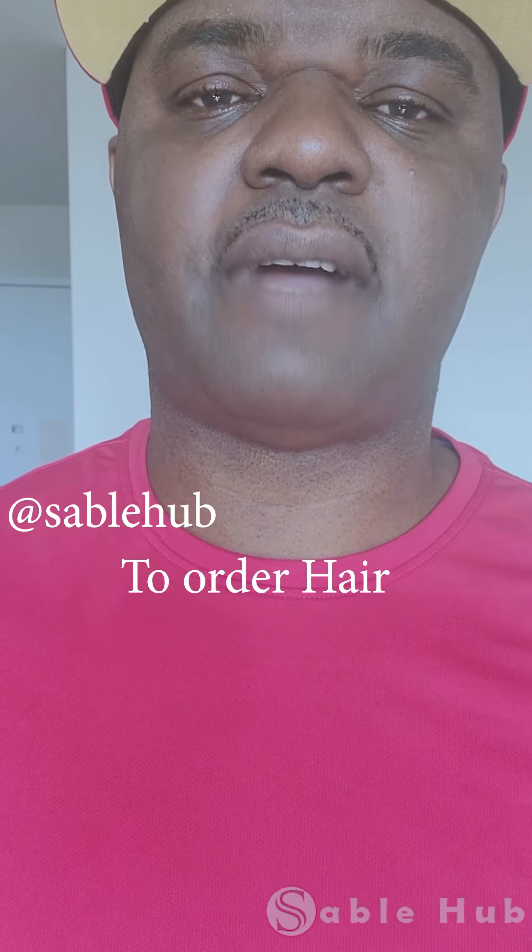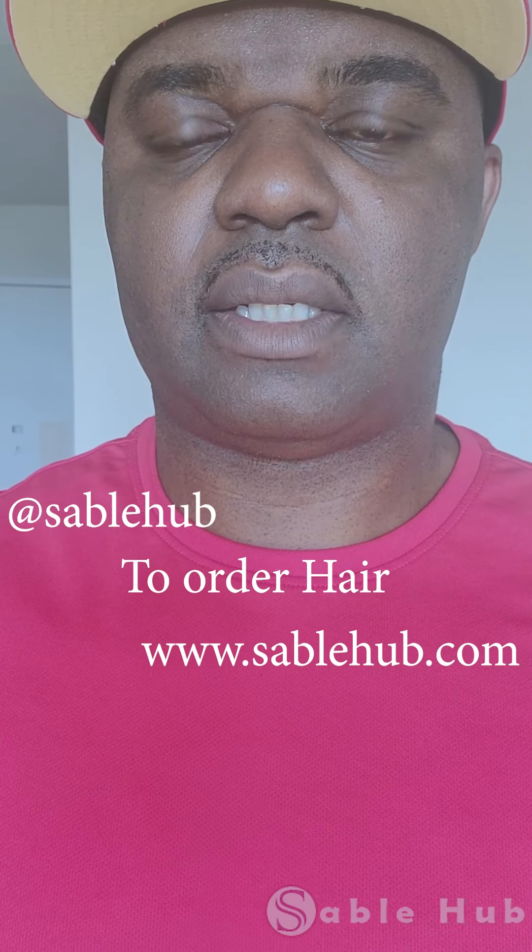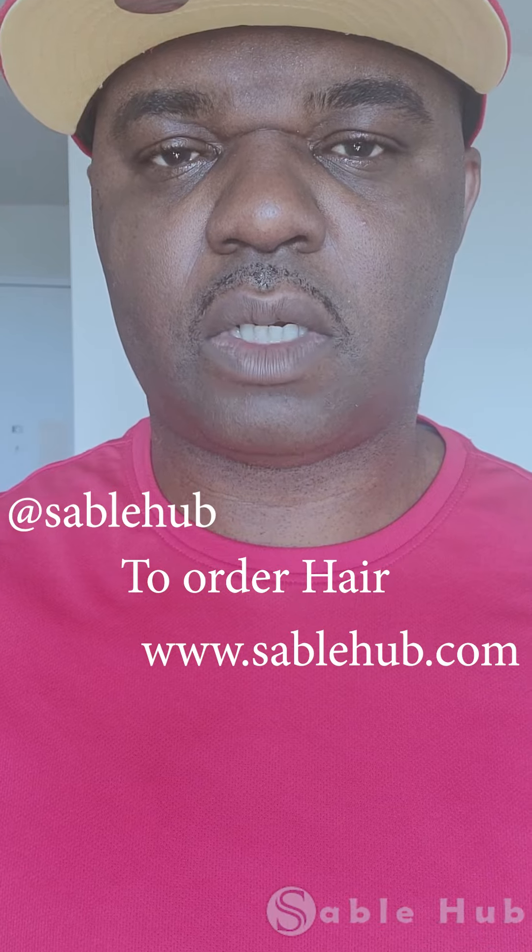You can find us on Instagram and Facebook, and our website is SableHub.com. We also have a new Facebook group called SableHub Group, where you'll find customers who have already bought from us and friends — it's a community where you'll be one of the first to know about new products, promotions, and discounts. Follow our page on Facebook at SableHub, and if you have any questions, give us a call, send a text, message, or email. Thank you so much and see you soon!